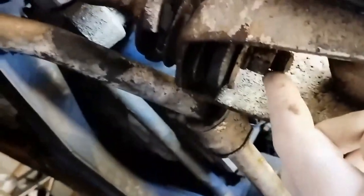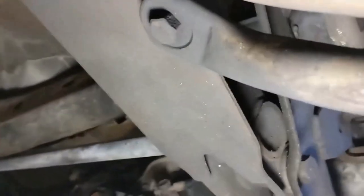What I'll do is undo this nut here and then undo the two bolts back there and work on it from there. The reason I'm replacing these bushes — the front rod runs to there with two bolts.